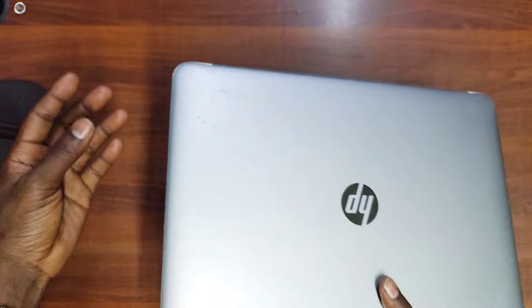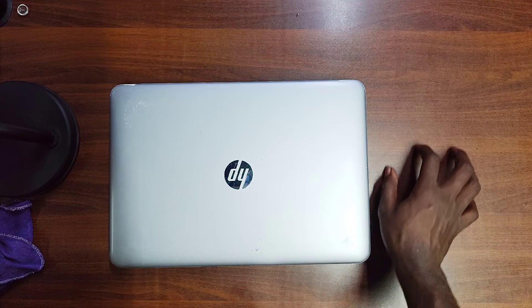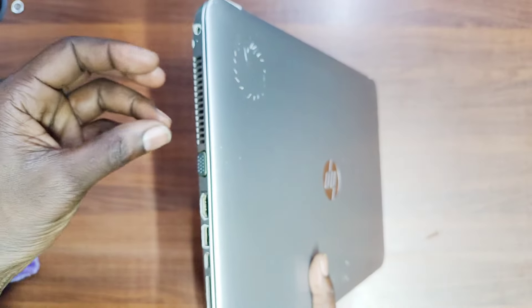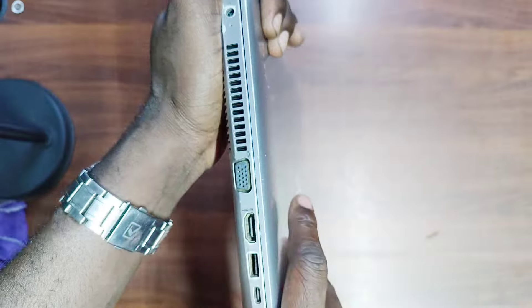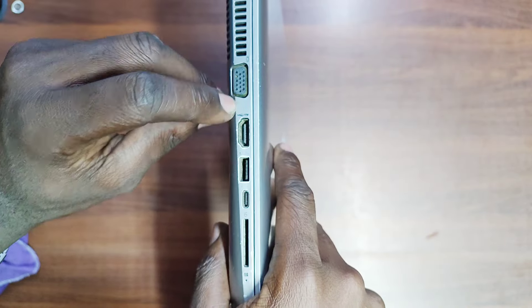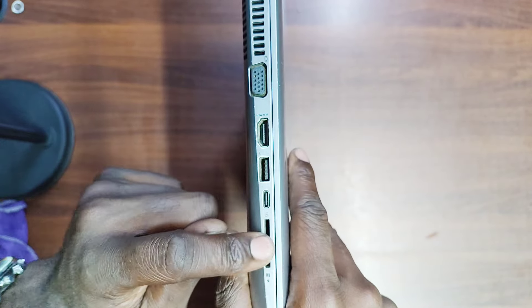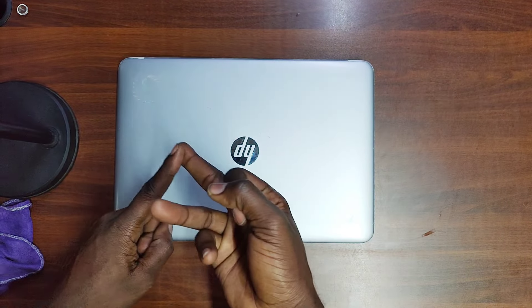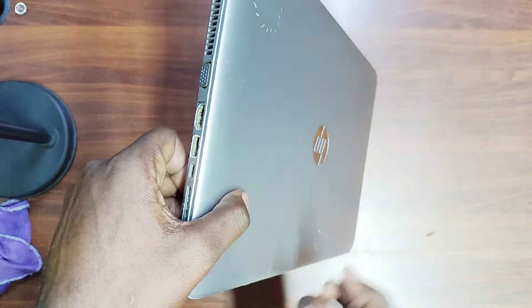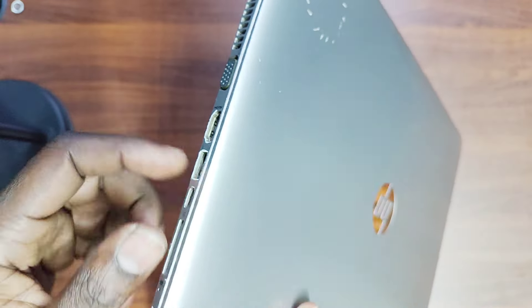The ventilation is on the right side, which is appropriate because most people use a mouse on the right hand side — so the ventilation won't expose your hands to heat. On the left-hand side you have the VGA port, HDMI port, another USB 3.0 port, a Type-C port, and a smart card or SD card reader. In terms of ports you have everything you need — three USB ports, VGA and HDMI for external monitors.